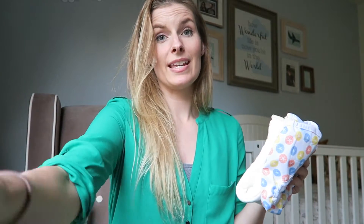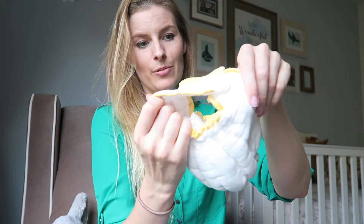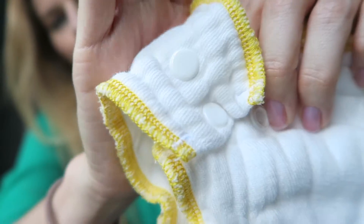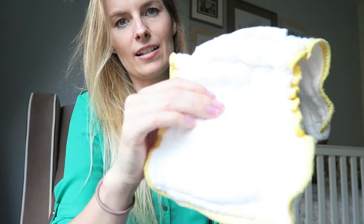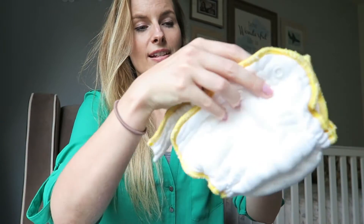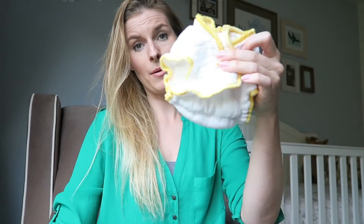The next step up in ease of use would be a fitted diaper. A fitted is basically like a prefold that's already been designed to shape around your baby — almost like a disposable diaper in its shaping — but it's cloth and provides absorbency. This one already comes with snaps, and inside there are lots of layers for absorbency plus a sewn-in extra layer. However, it is also not waterproof, so you would also need a cover, and you can use the same type of cover as you would for a prefold.